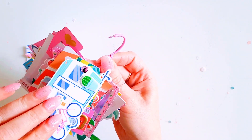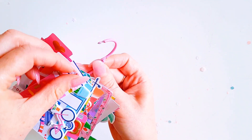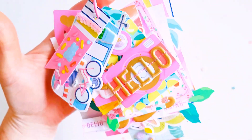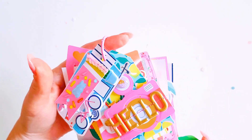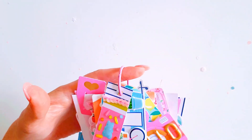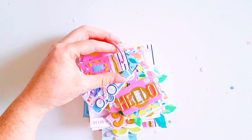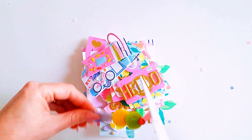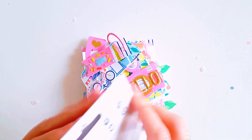Let's pop the caravan and then the little gummy bears and see how that looks. Oh, so cute! Love that, guys - so bright, so colorful. Very, very pretty, and quite chunky too.